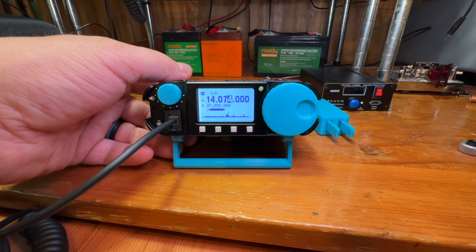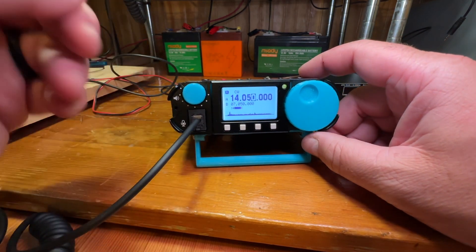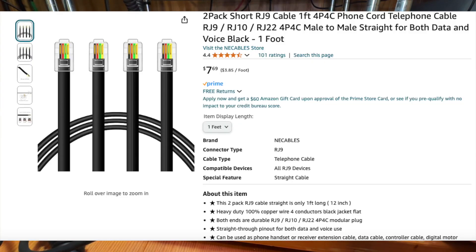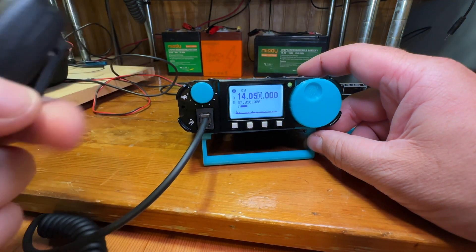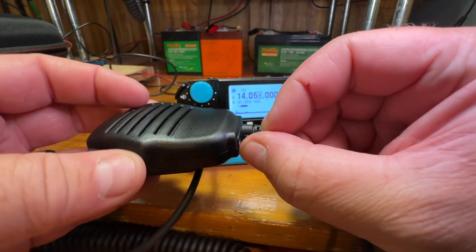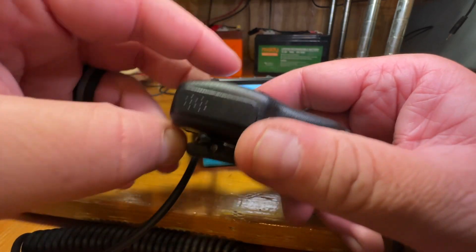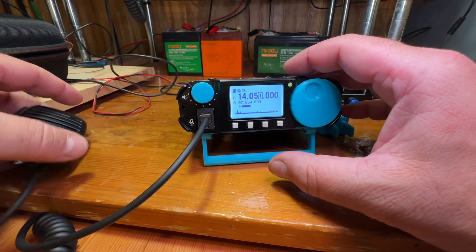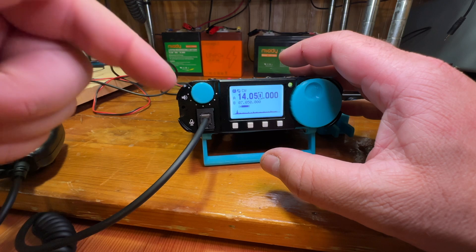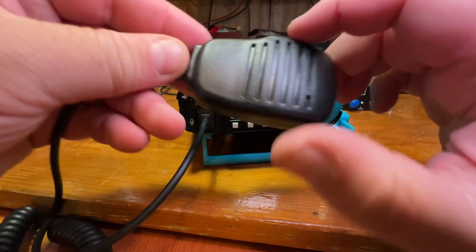If you're interested in getting one I'll leave an affiliate link in the description below that will get you some savings. One of the only things that really bugged me about this radio is there's no dedicated headphone jack on the back. The only way to use headphones is to plug a mono headphone plug here, it only works as mono, and then you push the knob to switch to the speaker mic. I like using headphones when running CW so that makes it a little challenging.